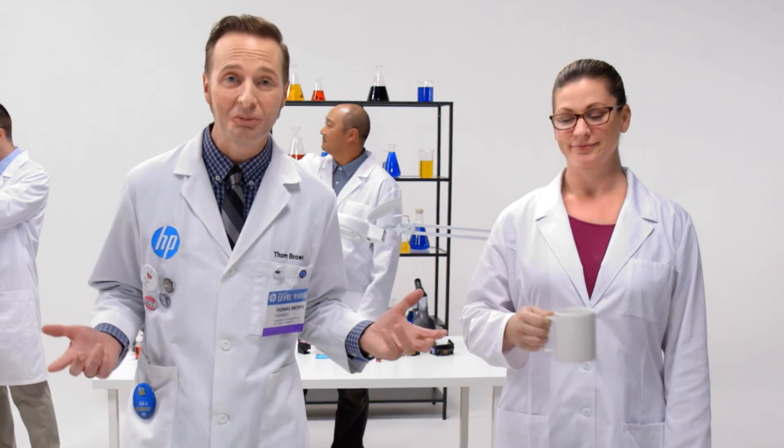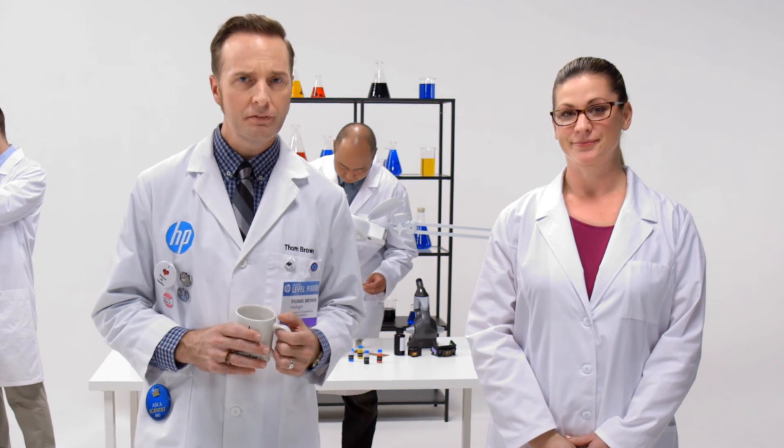All in less time than it takes to heat up that cup of coffee. Amazing, right? Yeah, even to a guy in a lab coat. But what does it mean for you?